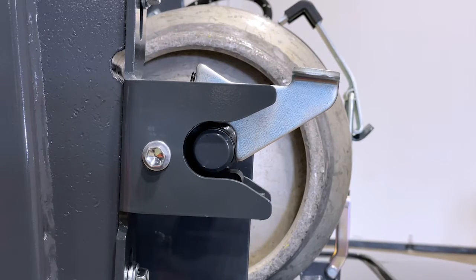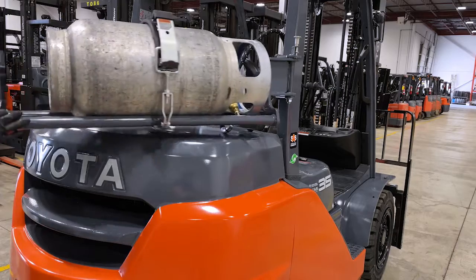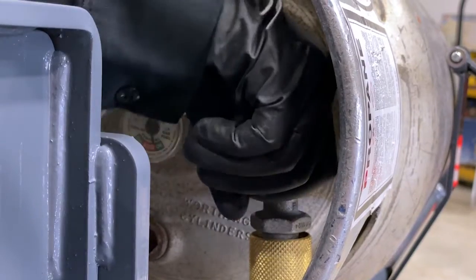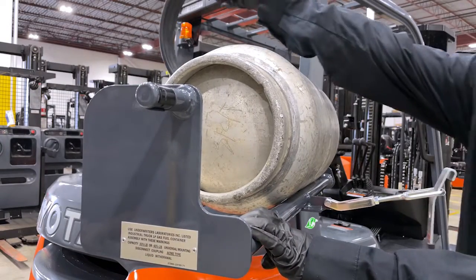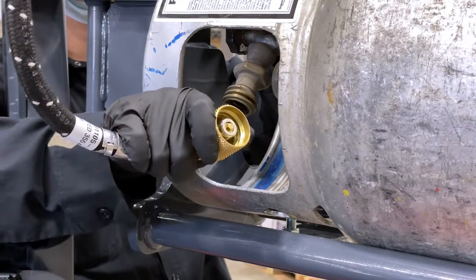To change the propane tank, you will lift the latch. Move the propane tank until it locks in place. Turn off the propane, then remove the safety harness. Remove the hose and lift the tank.